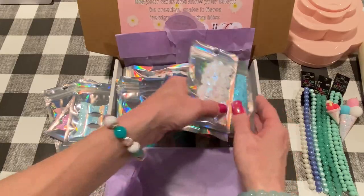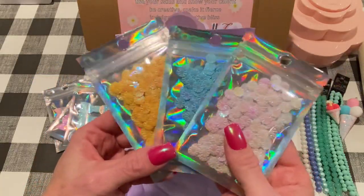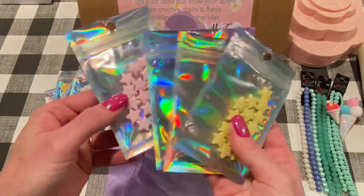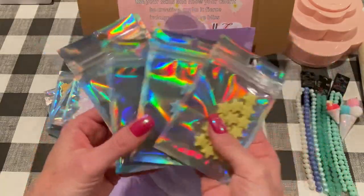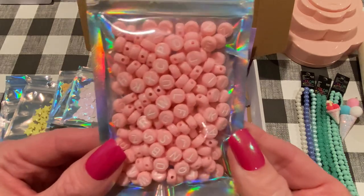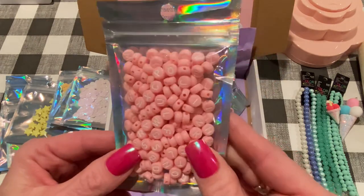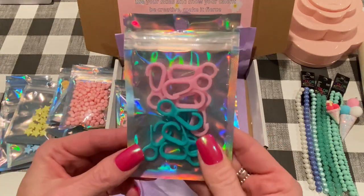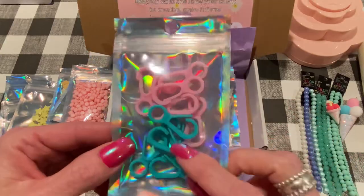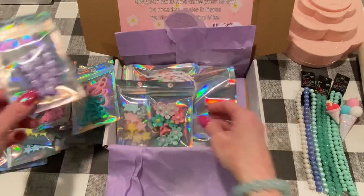There are some flower sequins — a white iridescent, blue, and yellow. Those are pretty, nice to add to projects. There are some star beads with holes in them — pink, aqua, blue, and yellow. Loving the pastels. These alpha beads were the highlight of the kit for me. They're pink with white letters and I have never seen ones like this before. They're tiny, which will be great for bracelets and dangles. Then there are these clasps — not lobster clasps — in pink and teal. And here are some more star beads in a peachy color, fuchsia, and purple.